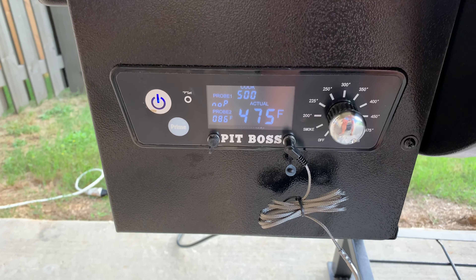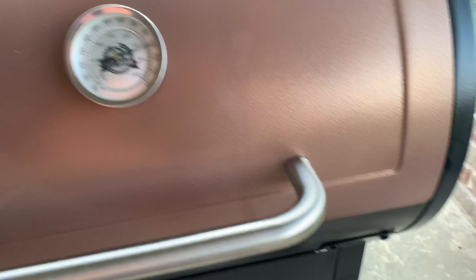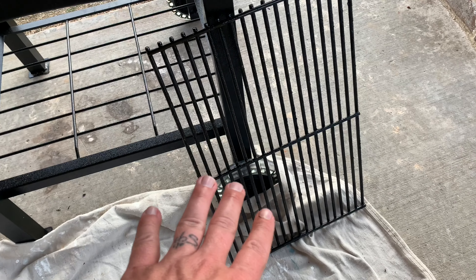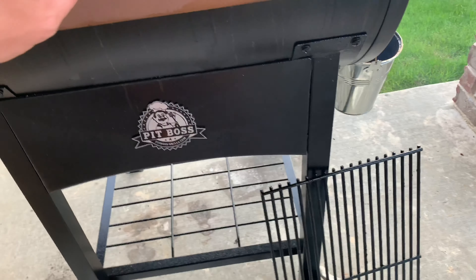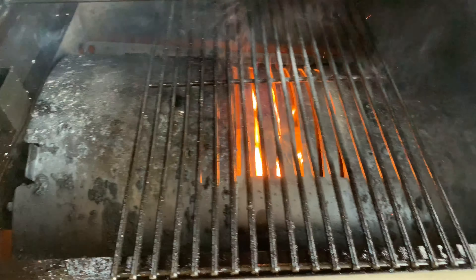You want to turn your grill up as high as it can go — I have it on high, and it's actually about 600 degrees in here right now. I'm going to open it real quick and show you the key. I've taken this extra grate out because I want to be able to move it. And right here you can see the fire.